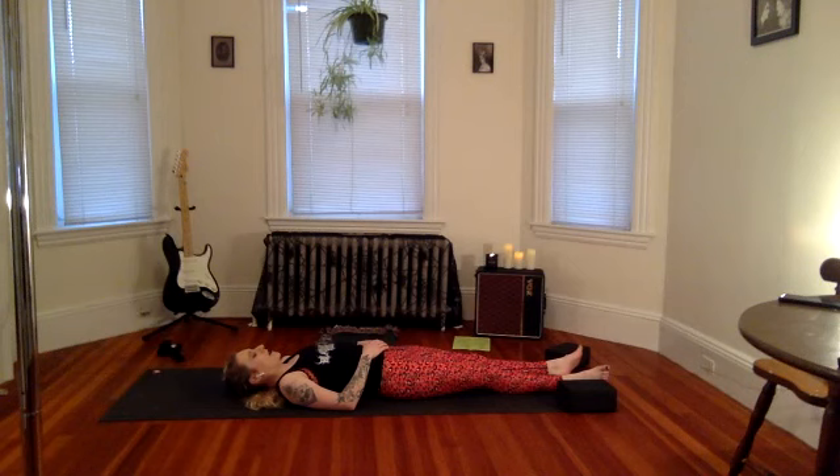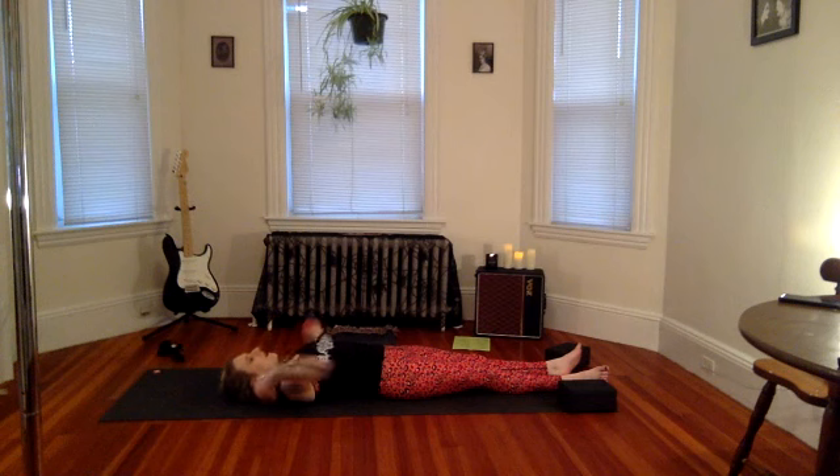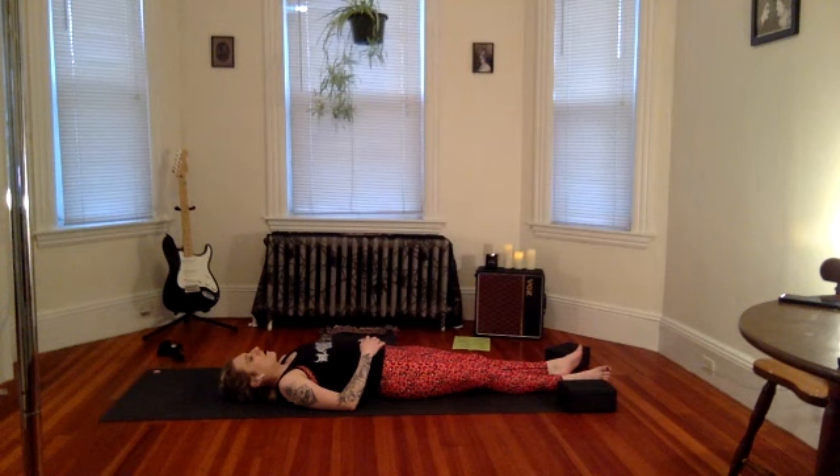I personally don't have trouble having savasana to some Metallica — anything is really meditative if you let it be. Taking a deep breath in, exhale to the mouth. Do two more just like that — inhale, hold it in, big exhale to the mouth. Exhale — one more, inhale, and exhale.